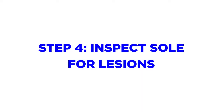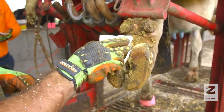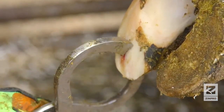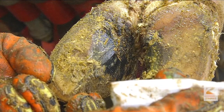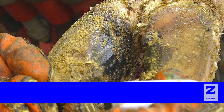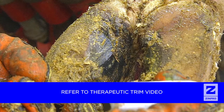Step 4 is to identify and therapeutically trim any lesions that are present. Look for the presence of any hemorrhage or abscess in the sole or white line. A hoof tester can be used to identify painful areas in the claw. Also evaluate the skin between the toes or on the heels for evidence of infectious claw lesions. If any signs of lesions are present, apply therapeutic trim techniques. Please refer to the therapeutic trim video for more information.